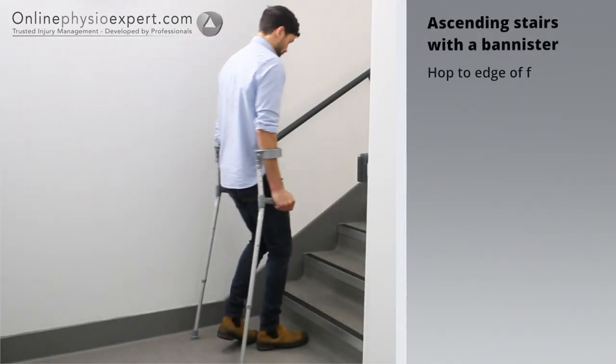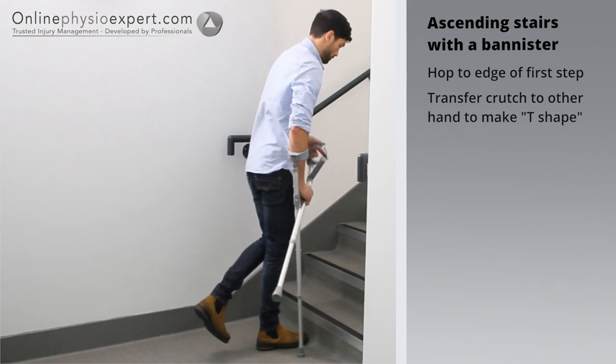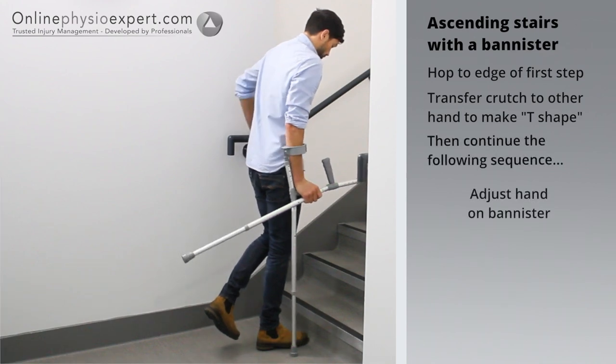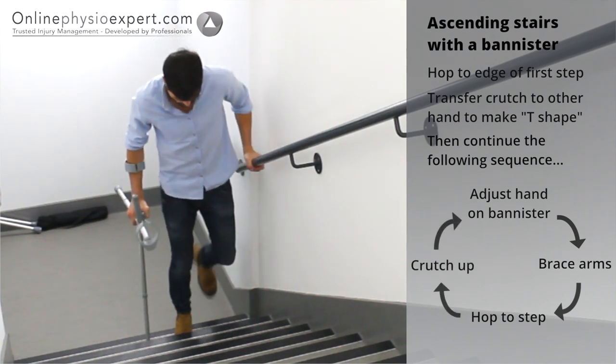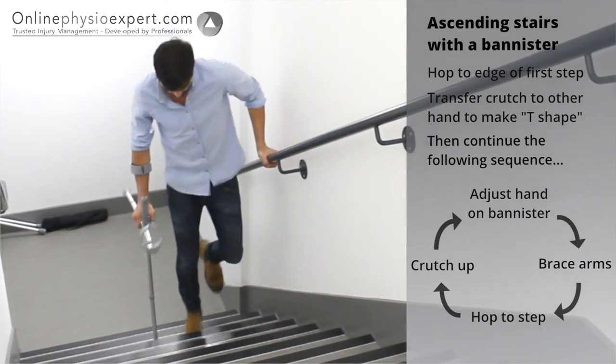To ascend stairs safely, hop your non-injured foot to the edge of the first step. Transfer the crutch nearest the banister to your other hand. Place your hand forwards on the banister, then hop your non-injured leg to the next step before bringing the crutch up to meet your non-injured foot. Repeat this sequence of movements until you safely reach the landing.